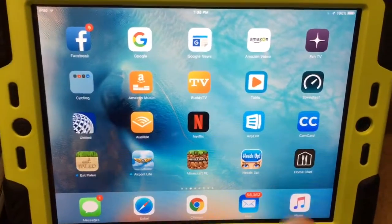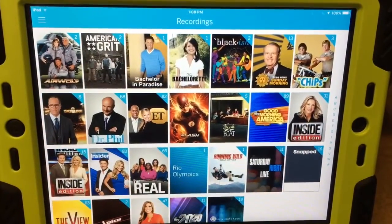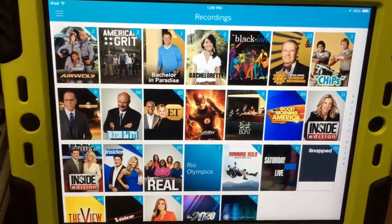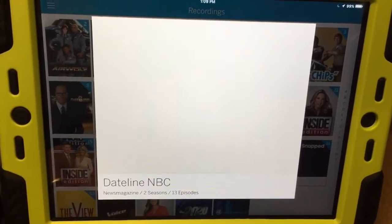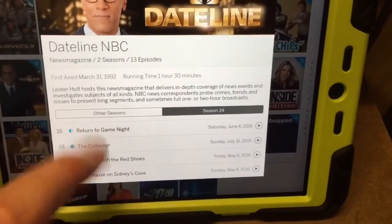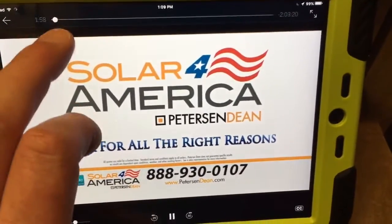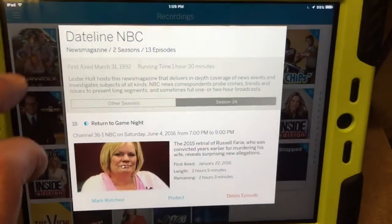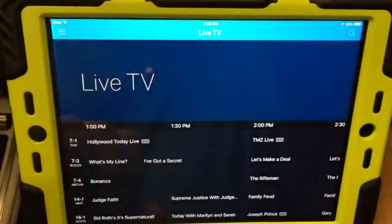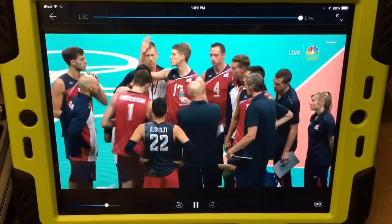Now I'll quickly show you the app on a tablet — this is an iPad mini. You start the app and here are our scheduled recordings. You can go to already-recorded recordings and it mirrors what was on the PC. For instance, Dateline — we were watching that episode earlier. If I click on Dateline it pulls up all my episodes, and it'll pick up from the last place you were watching, or you can start over. You can also go to live TV and say we want to watch the Olympics — just click on the channel and now we're watching the Olympics. You can pause it too.